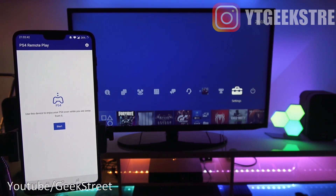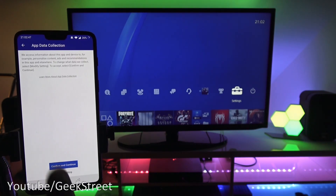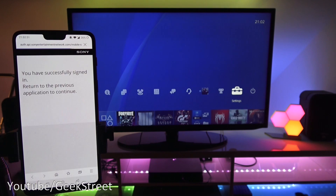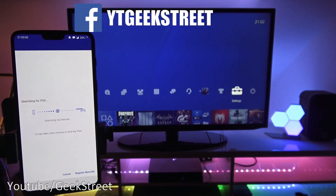Now it's installed — click Open. It's saying 'use this device to enjoy your PS4 even while you are away from it.' Click Start, then confirm and continue. It's signing in to my PSN account — it's already cached my details because I've tried this out previously.